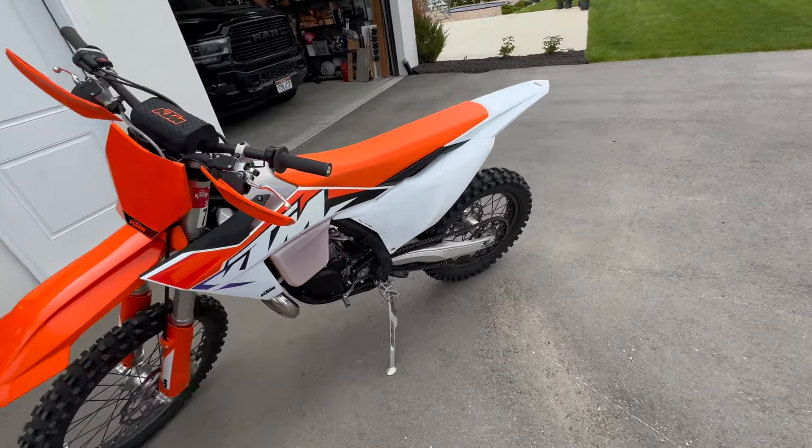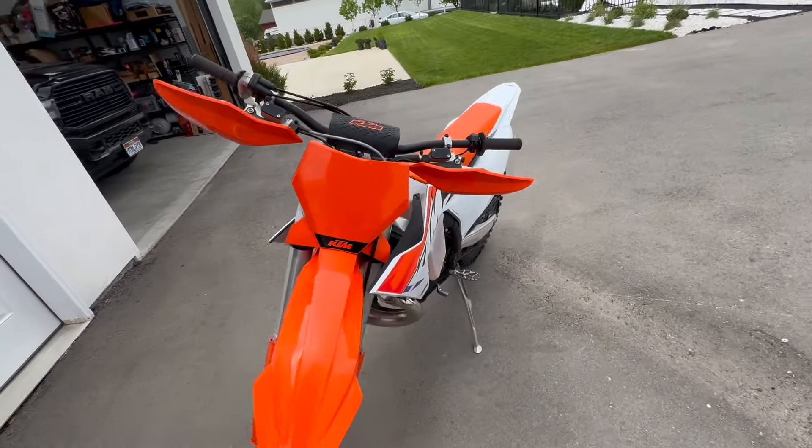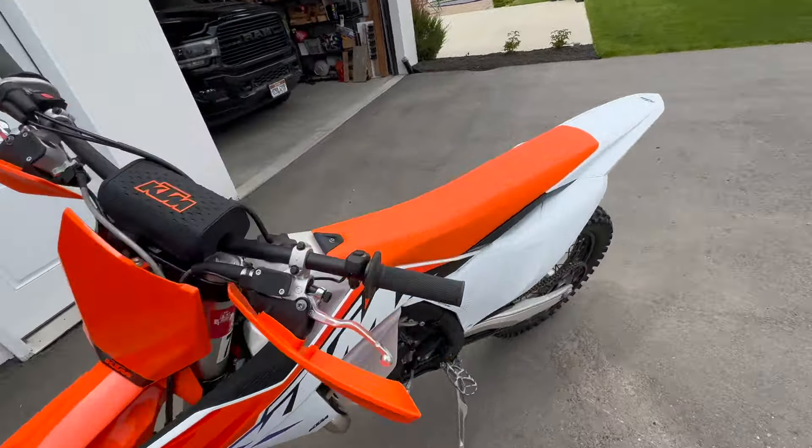It's been a long time since I've done a video on this, so I'll just kind of go over it. This is a 2023 KTM 300 XC. It's a great bike. It's totally stock, other than I put a little skid plate on the back.